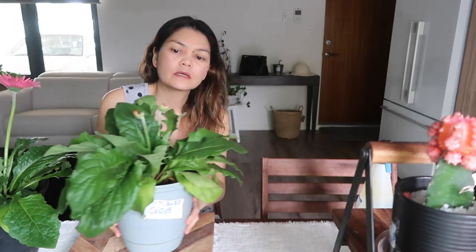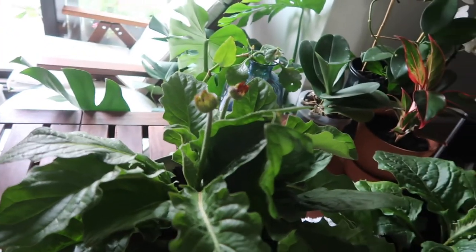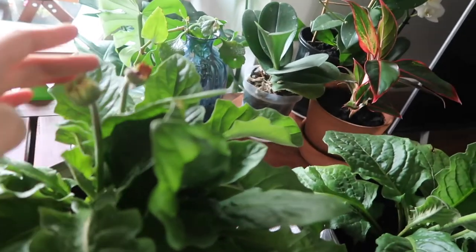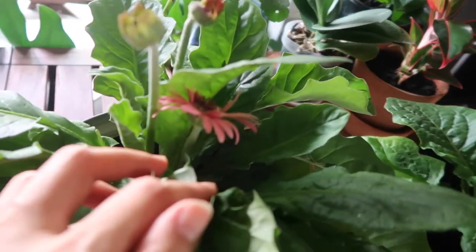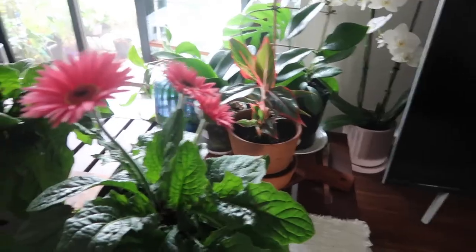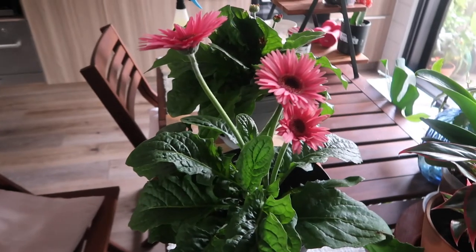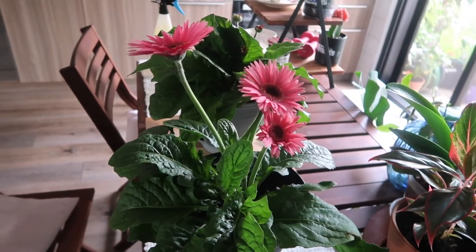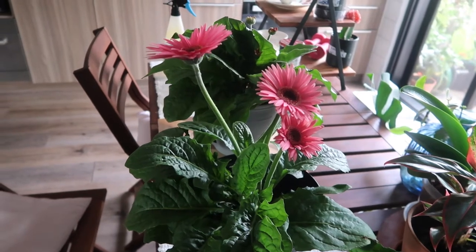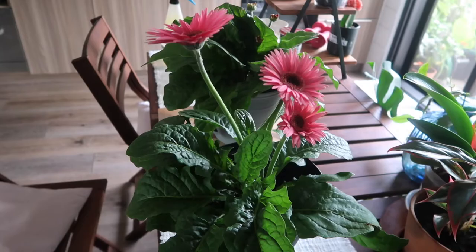You've got this one here - you can see the flowers are coming out. There's one, two, and look there's one in here as well - three. These flowers are new, they're like the second lot of flowers since I bought them. They had the original flowers when I bought them, those flowers died, and now these are the new ones.